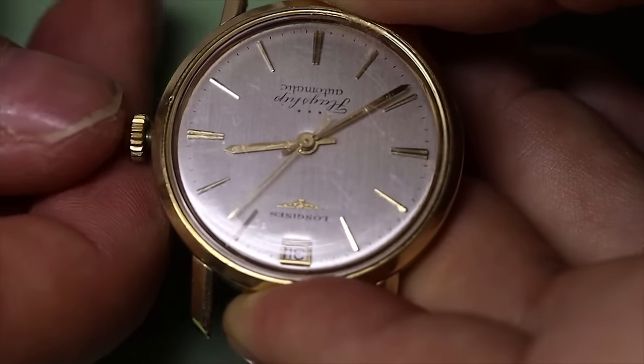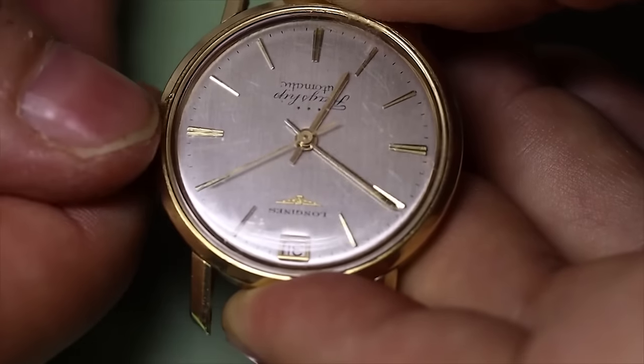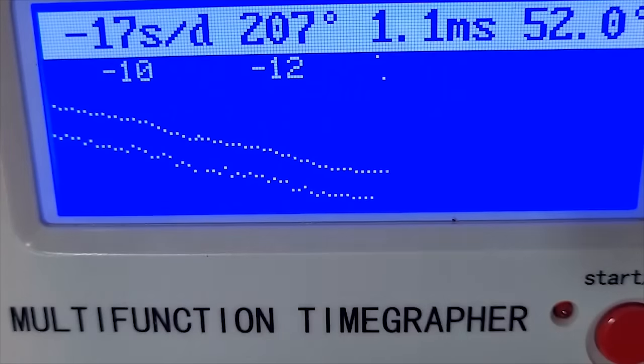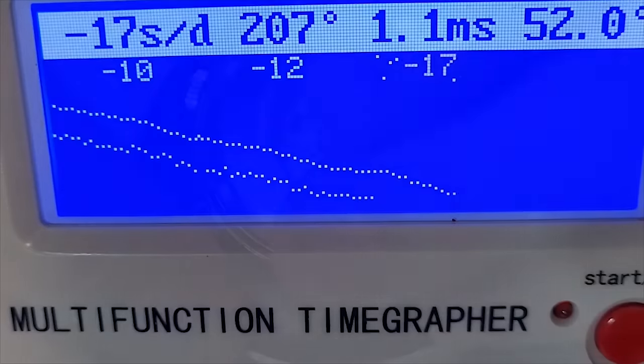Before we start the strip down let's make sure everything works as it should or not — that will tell us a lot. I'm also going to look at the time grapher and we see the watch definitely needs a service but it looks quite okay to be honest.